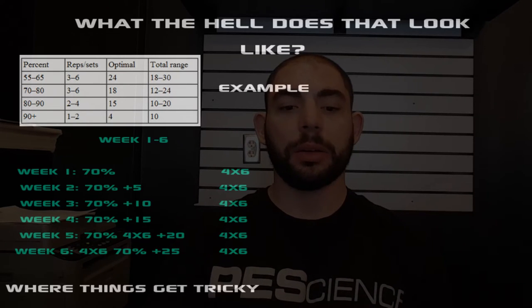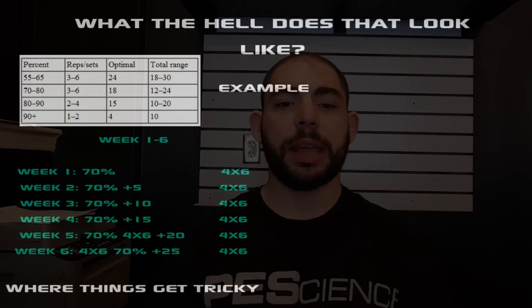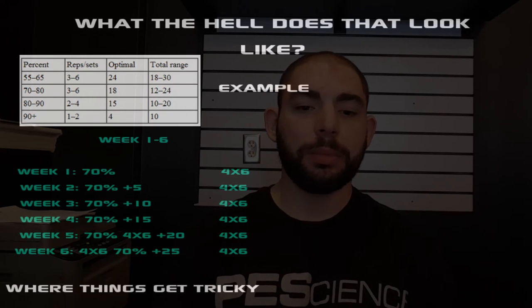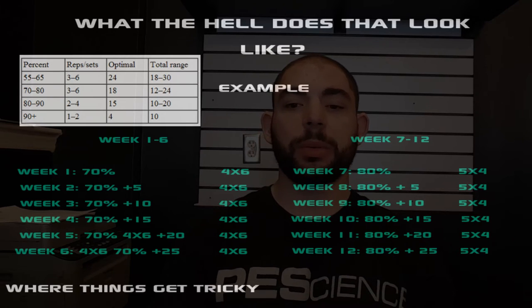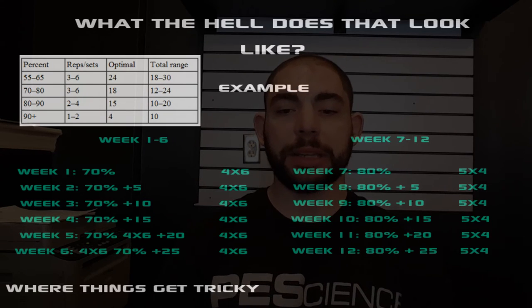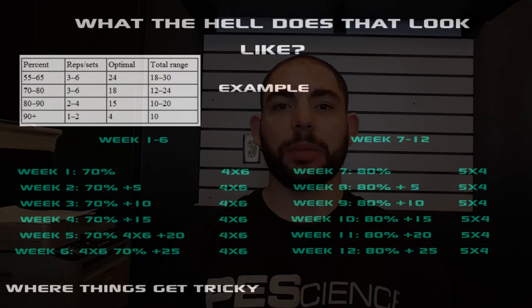This is a linear fashion, and other than week one you're not really using Prilepin's Table — you're just increasing. The part where things get tricky is that depending on where your max is will depend on how many pounds a week you can add. In this example I use a 300-pound squatter or bencher — the movement is irrelevant — but if you were a 100-pound bencher you're not going to go up five pounds each week; you might go up one pound each week. That's where experience comes into play with programming. In weeks seven through twelve I started at 80%, because we finished at 78% on week six. You might also want to start at 75% to give yourself a little bit of a deload — again, that's where experience really comes into play.